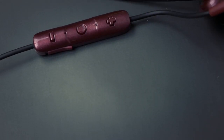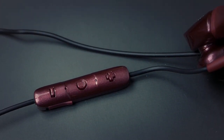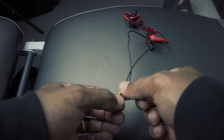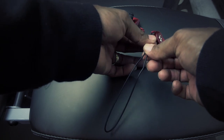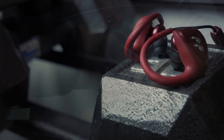On the command station you'll find three buttons: a power button and two buttons for volume and track control. You'll also find a micro USB charging port. The attached cable manager couldn't be any easier to use — simply slide it up for a longer cable fit around your neck, or slide it down for a shorter cable fit.